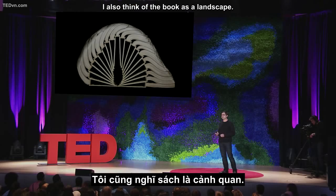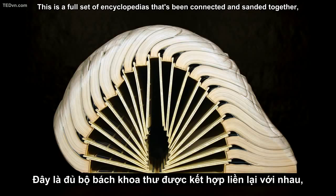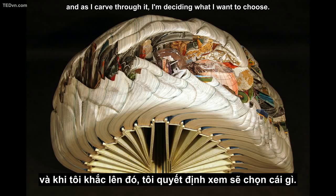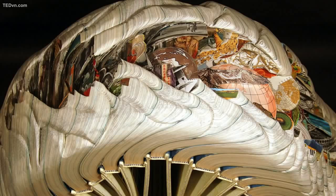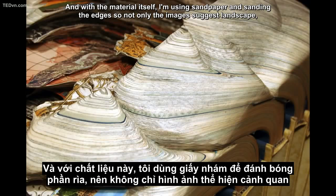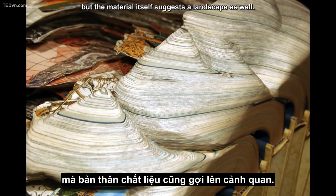I also think of the book as a landscape. This is a full set of encyclopedias that's been connected and sanded together. As I carve through it, I'm deciding what I want to choose. With encyclopedias, I could have chose anything, but I specifically chose images of landscapes. And with the material itself, I'm using sandpaper and sanding the edges, so not only do the images suggest landscape, but the material itself suggests landscape as well.